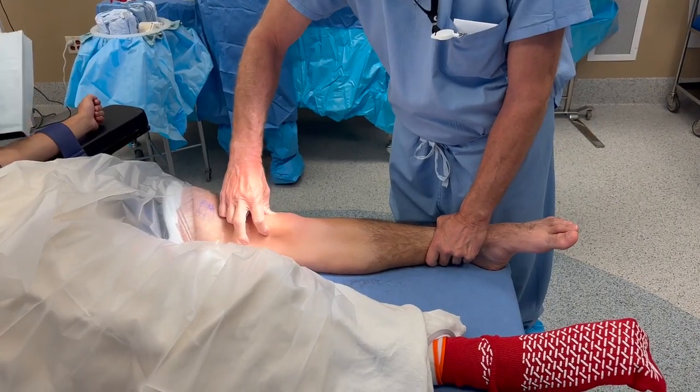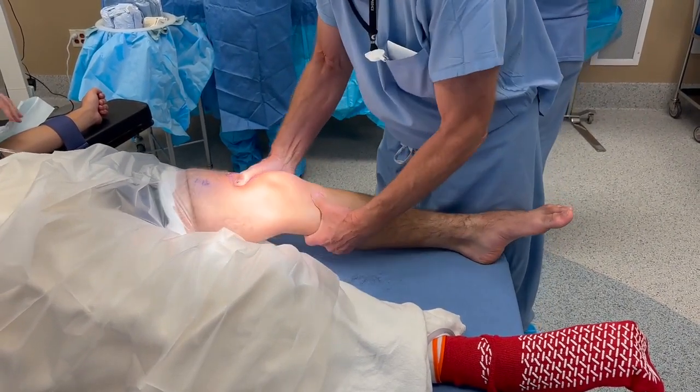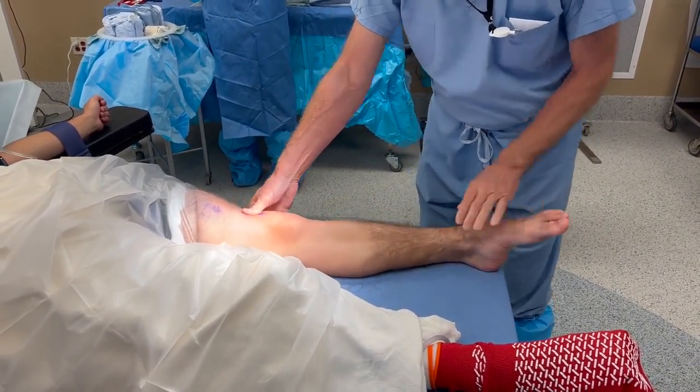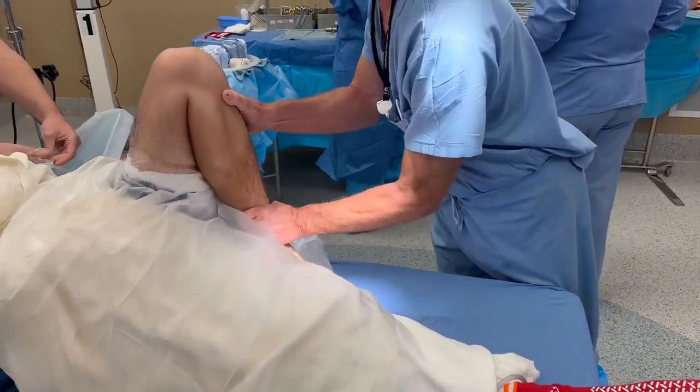The patient is positioned in a supine position on the operating table and a bilateral knee exam under anesthesia is performed to validate the clinical findings. A high left thigh tourniquet is placed and both legs are draped in a sterile manner.